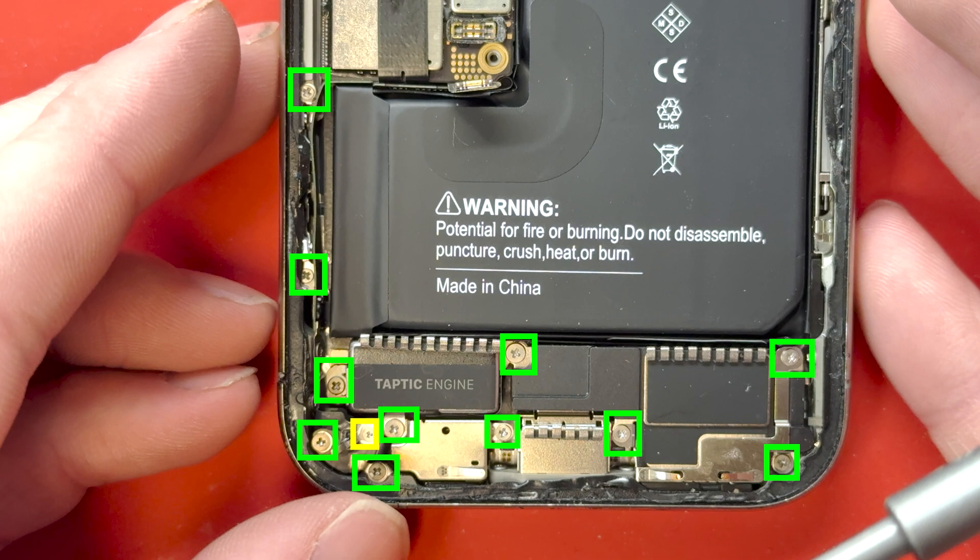We'll get zoomed in here so you can see all the screws you're going to have to remove. You'll have to remove all these PH000 screws in green. You're also going to need to unscrew one Y000 screw right down by the Taptic engine on the left. There are going to be some screws underneath these screws, so I recommend using two screw trays for this repair so you don't mix them up — they don't all fit in the same spots.